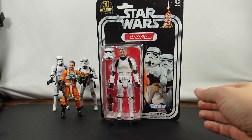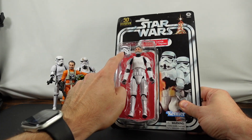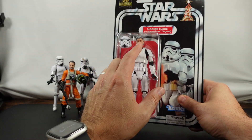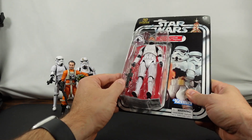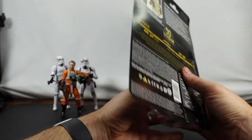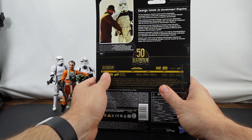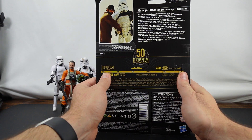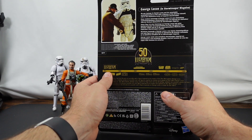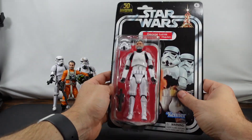So let's take a closer look at George Lucas. Actually, before I get the knife out — as you can see, we do have the Stormtrooper helmet. We have a pretty good likeness. He does come with a blaster, and on the back it says: 'We pay homage to George Lucas and his remarkable accomplishments in film with the likeness of the director himself, clad in the distinctive armor of Imperial Stormtrooper.' And then we've got the 50th anniversary information there as well.